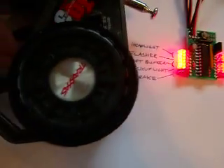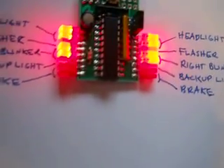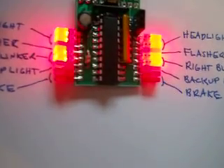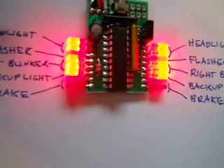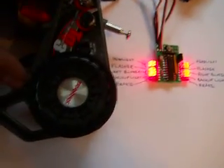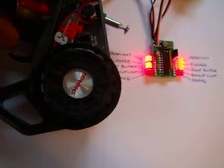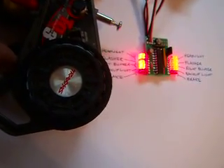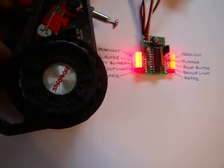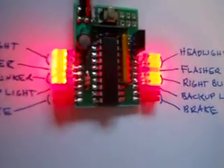If I go into reverse, you can see my backup lights come on. It only works in reverse, so they don't come on when you're going forward. Anytime you're slowing down or braking, there are four LEDs driven as a brake light. Watch my throttle — as I accelerate they're off, as I slow down they come on.